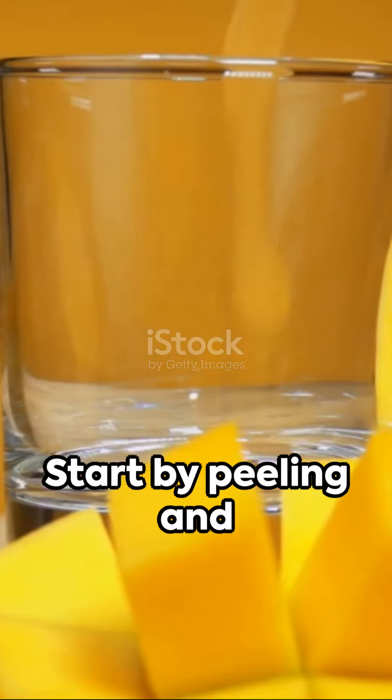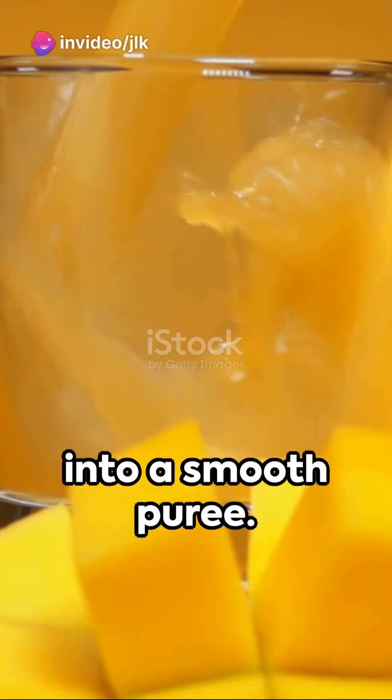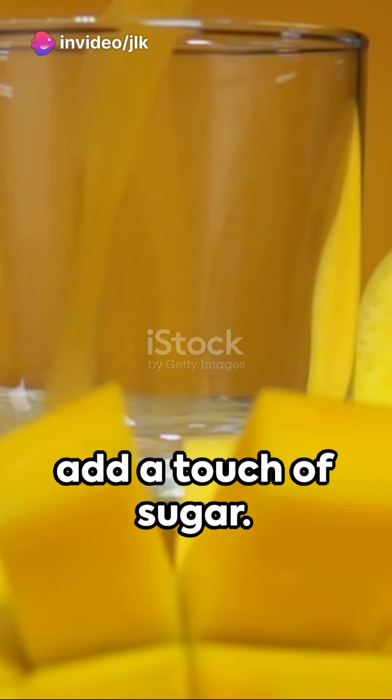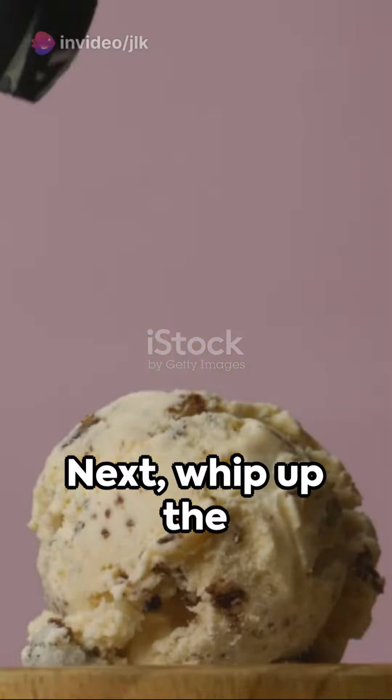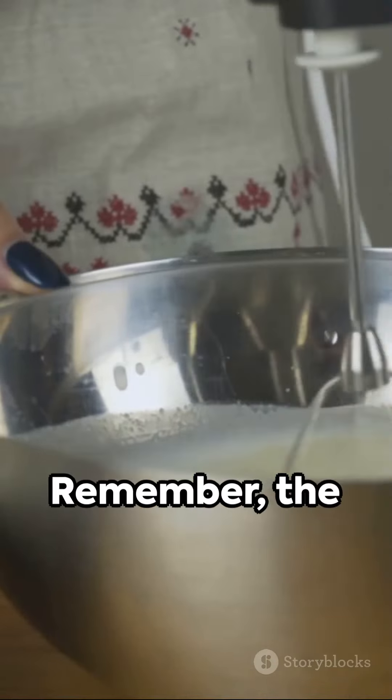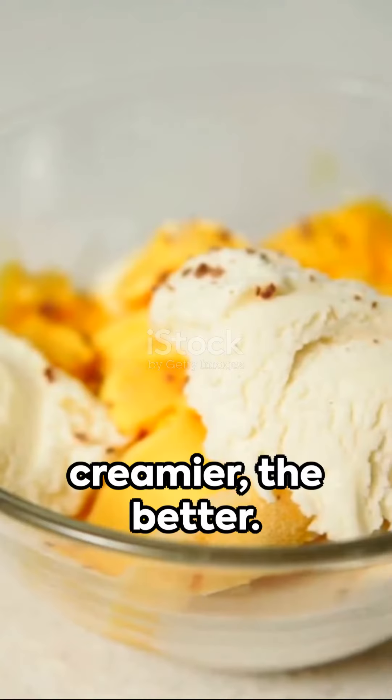Start by peeling and blending ripe mangoes into a smooth puree. If the mangoes lack sweetness, feel free to add a touch of sugar. Next, whip up the heavy cream until it forms stiff peaks. Remember, the creamier the better.